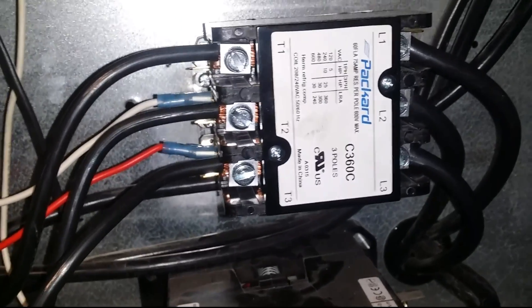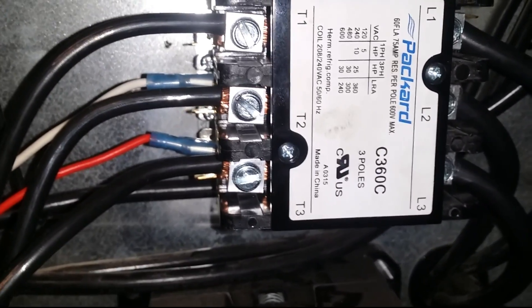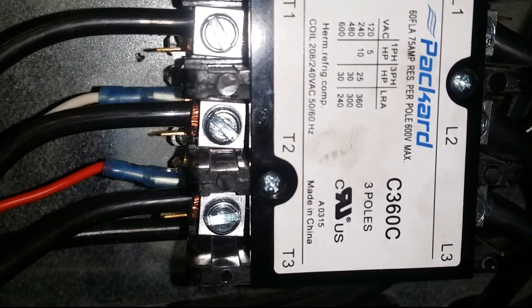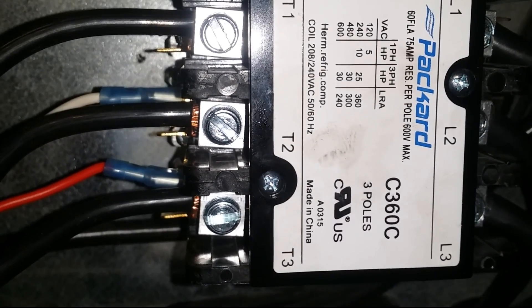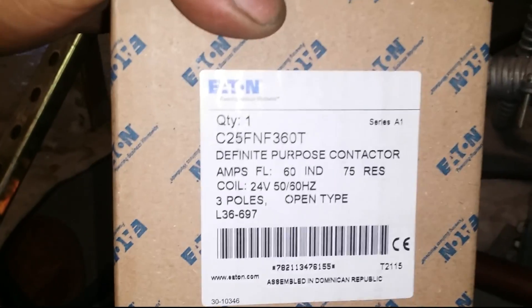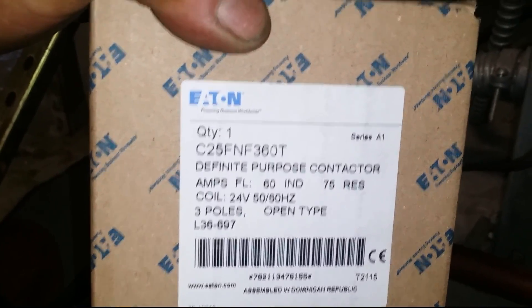This contactor won't pull in — any idea why? Look right there: coil rated 208/240V. And that's the problem — that's why the second circuit is not coming on. The voltage is 24V but the coil is rated for 208/240. Go ahead and replace it with the new contactor I have here, which is 24V — and that's what should be in there.